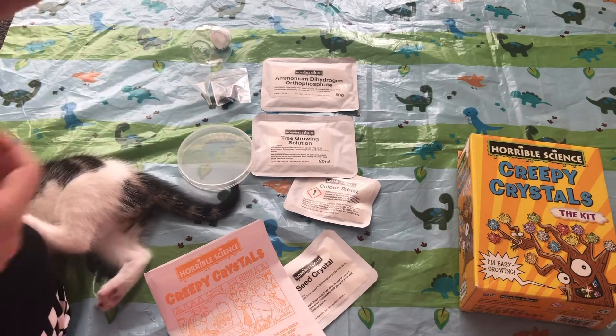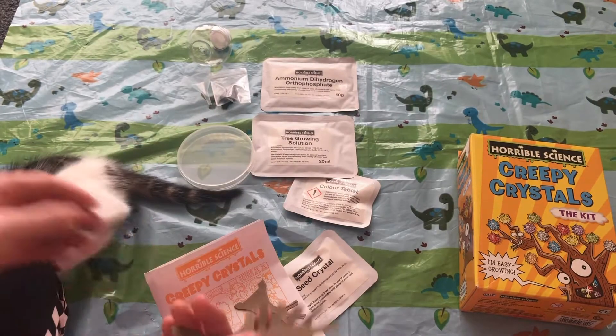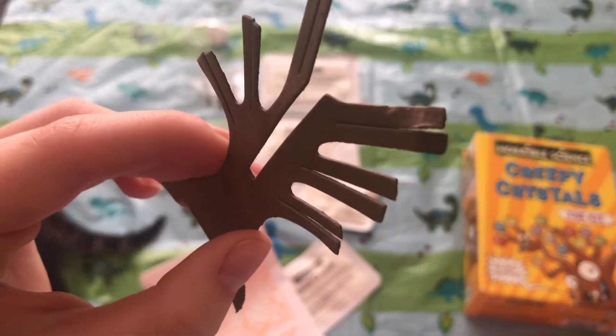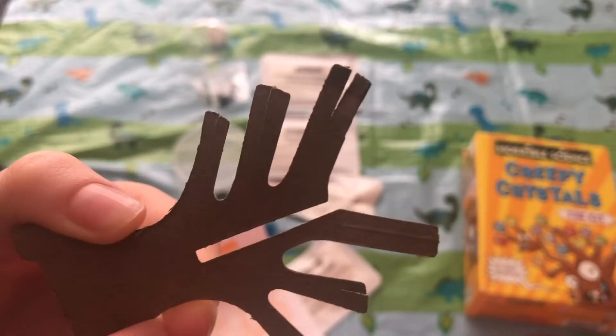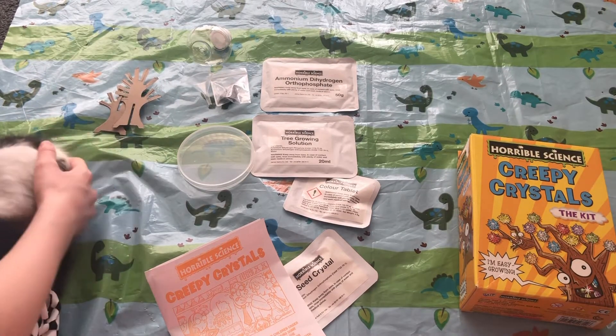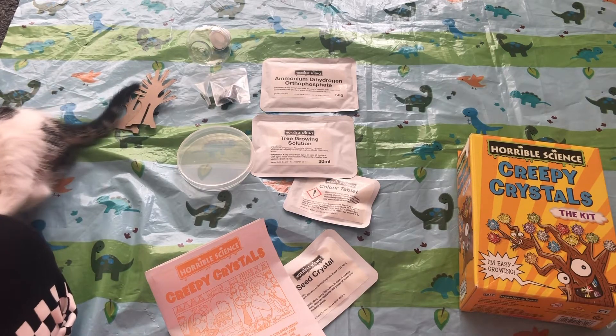We also have two cardboard tree pieces, though this one has sadly been chewed a bit, so I'm going to try and mend it. Could you just move, Toffee? Go with your brothers and sisters.